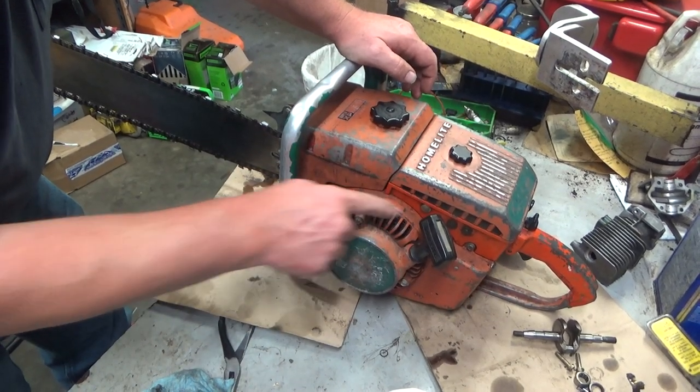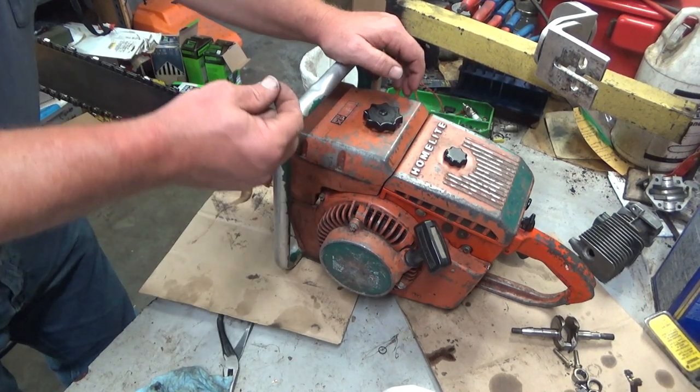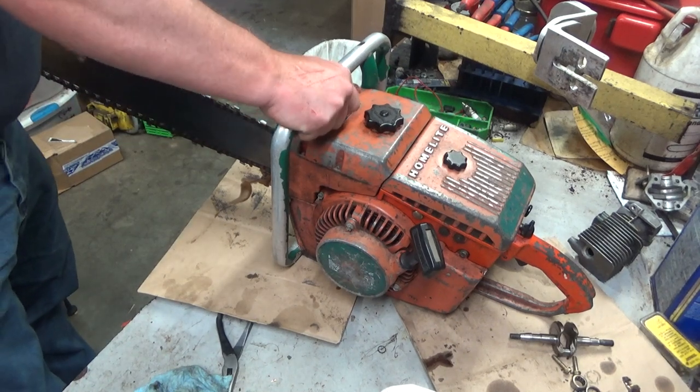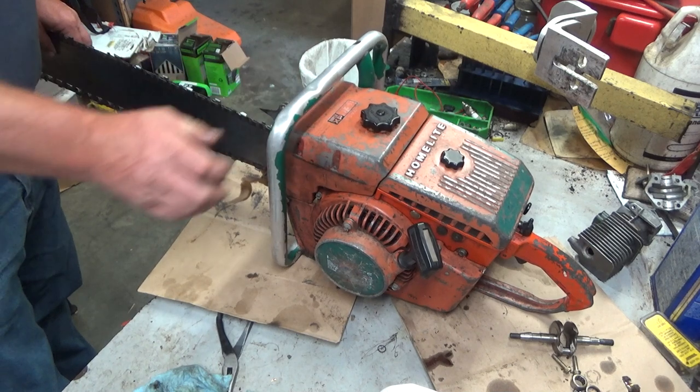The paint is in fairly rough shape but it is original, and I will be cleaning this up just a little bit before I do the pictures for the website. This is another model that you can be certain will appear in the calendar.